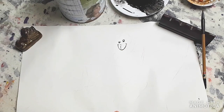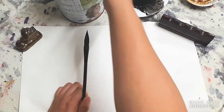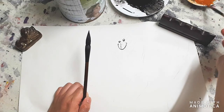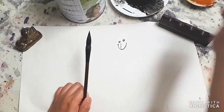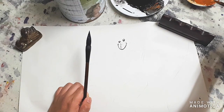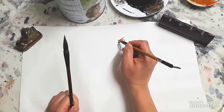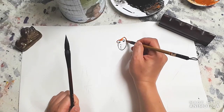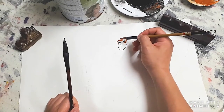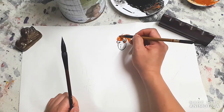Now we're going to use another brush with a bit of color - a bit of brown for the fur. Just one stroke going around the eyes and right underneath them, and then doing small strokes like so.